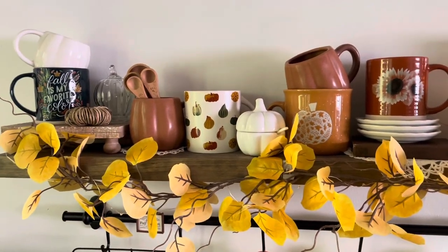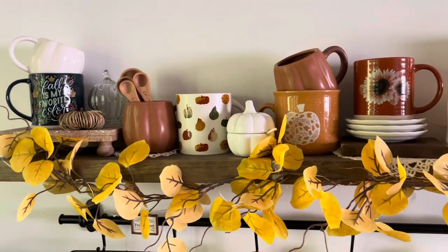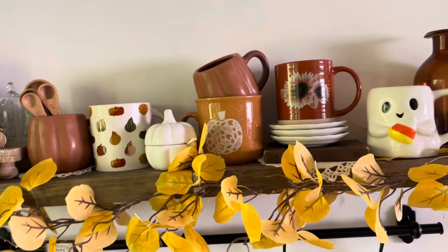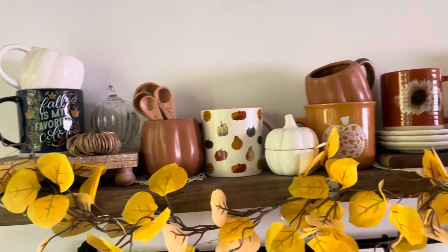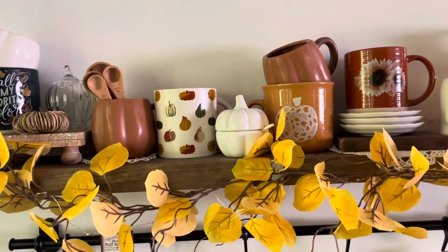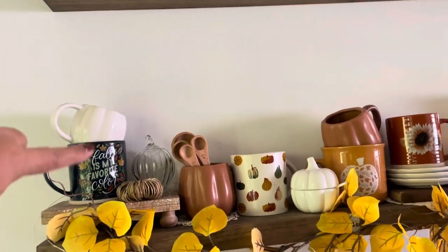This is my fall 2023 coffee bar. I'm going to go over my mugs — if you guys have been around, you know my love for mugs, seasonal mugs, and especially my fall mugs. They hold a special place in my heart. I do have a few new ones, and most of them are from previous years. I have a mug collection video from last year that I'll link below.